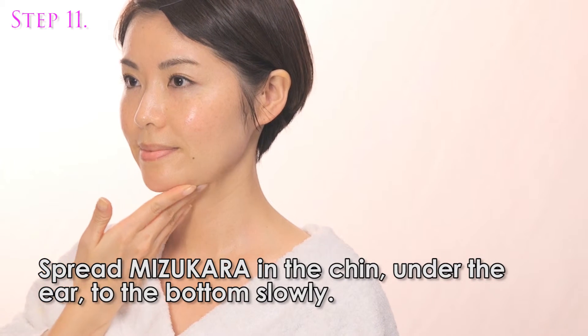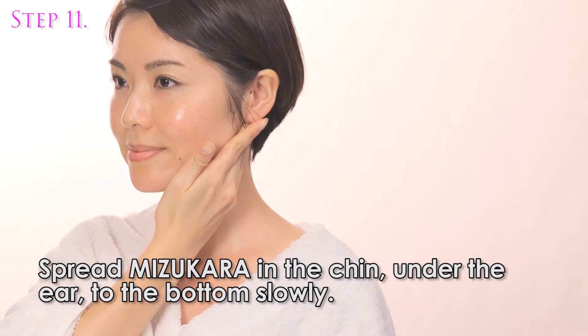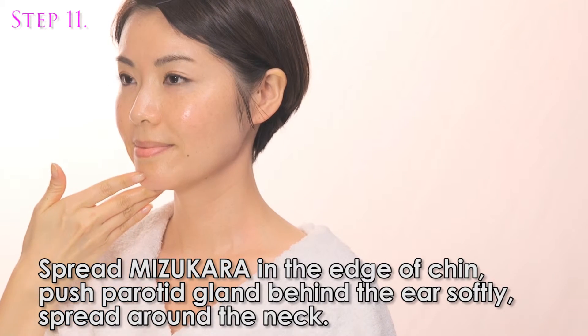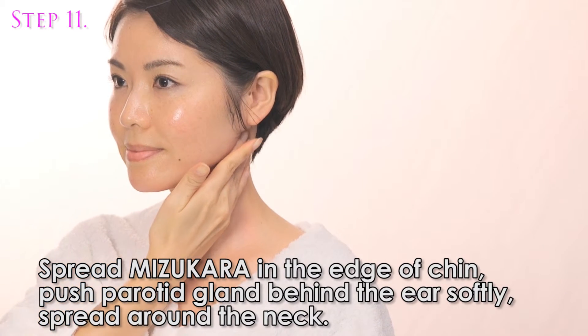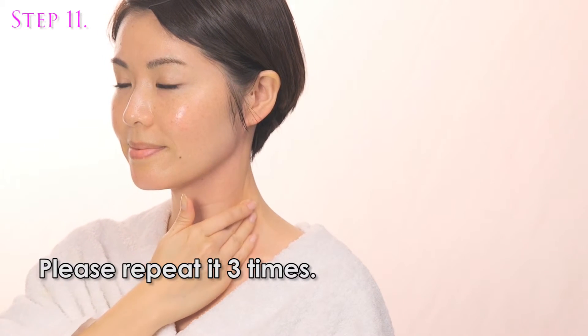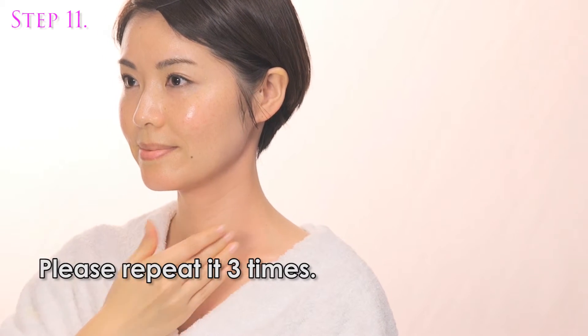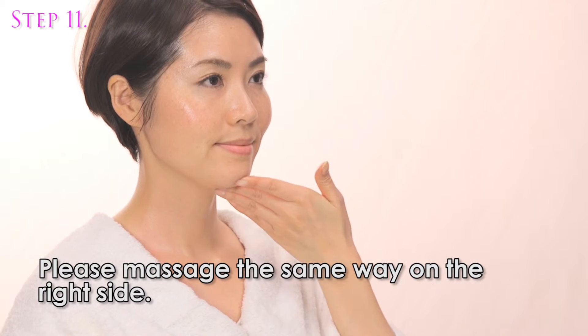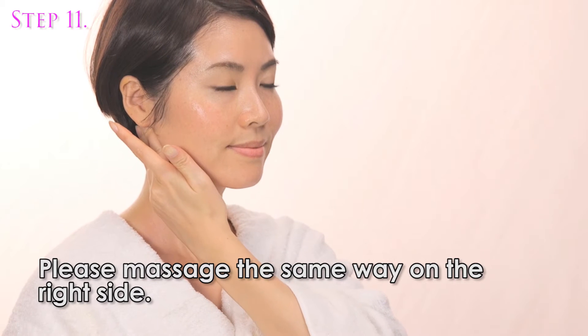Spread Misu Color along the chin, under the ear, to the bottom slowly. Spread Misu Color along the edge of the chin, push the parotid gland behind the ear softly, and spread around the neck. Please repeat it three times. Please massage the same way on the right side.